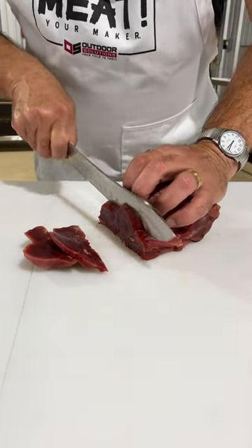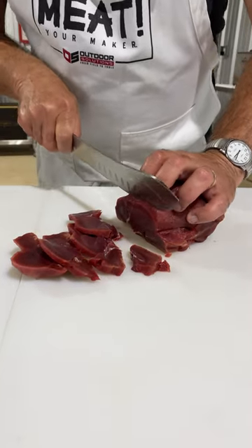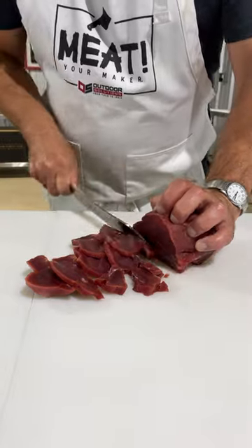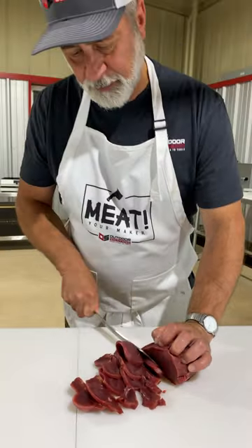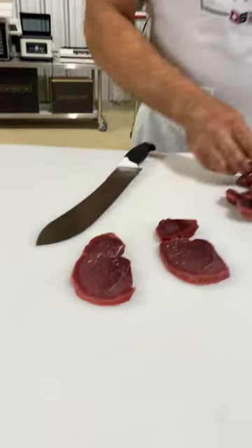As we frost it, we get consistent results. It holds the meat in one place, it doesn't stick to the knife, it doesn't slide around the table, and we get all nice thick, same thickness, same consistency.